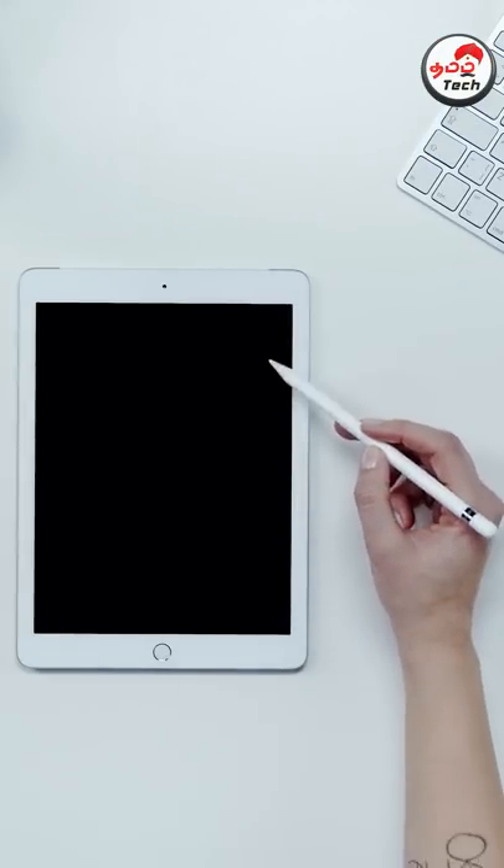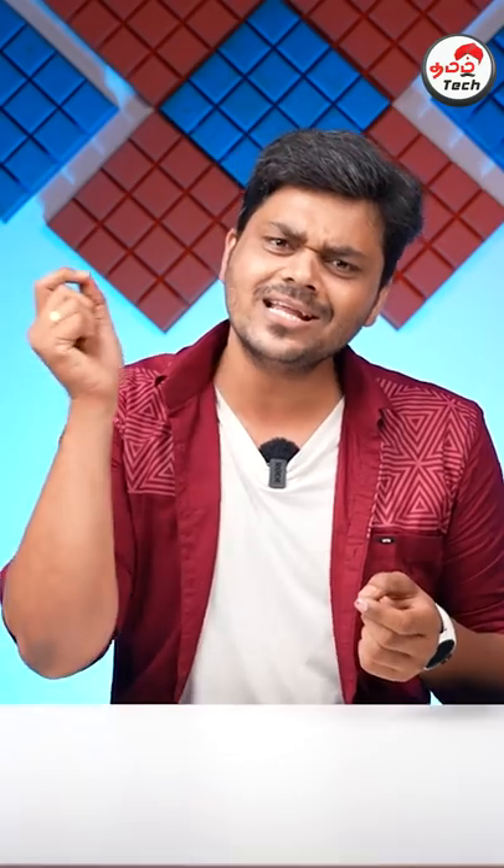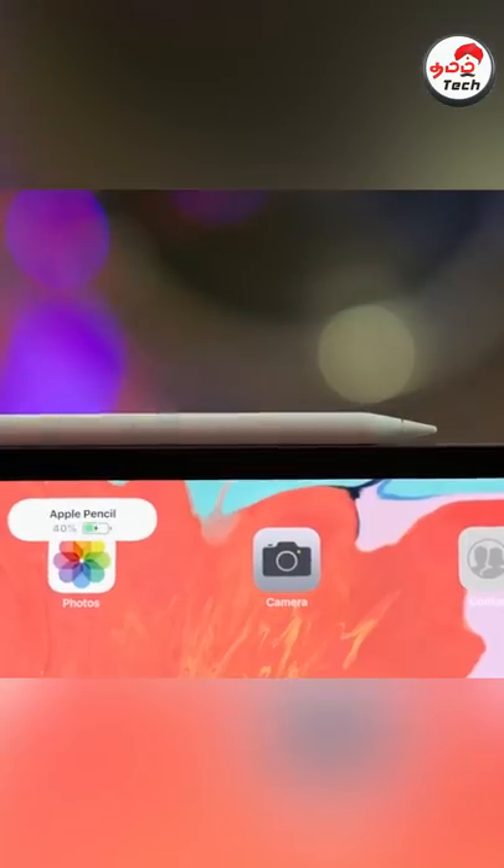If you are using the iPad, you can attach the Magic Keyboard to the iPad, or you can attach the Apple Pencil to the iPad. There are magnets in this area. If you are using Apple Watch, you can charge it using the magnet.